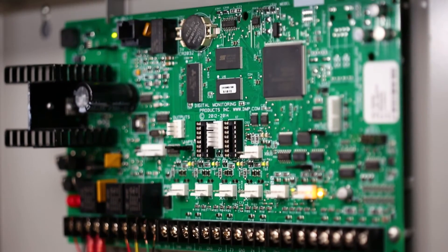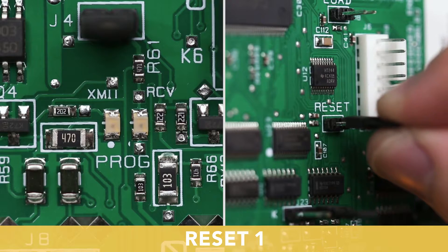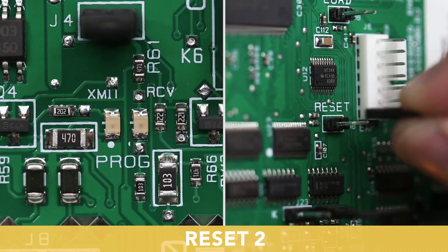To enable wireless pairing on an XR series control panel, reset the panel three times, allowing the transmit LED located near the programming header to begin flashing between each reset.